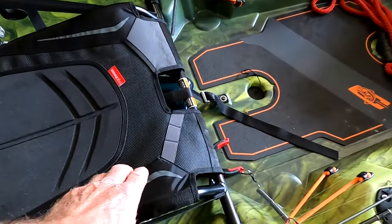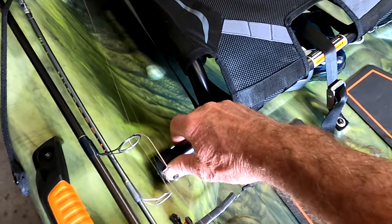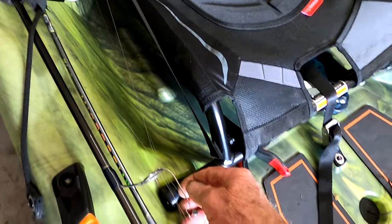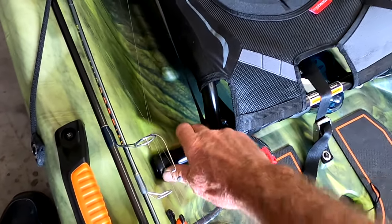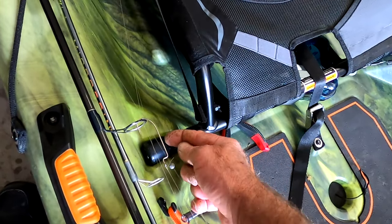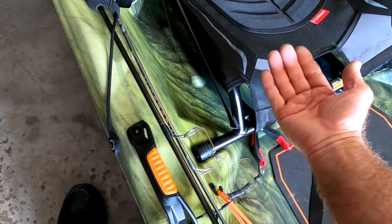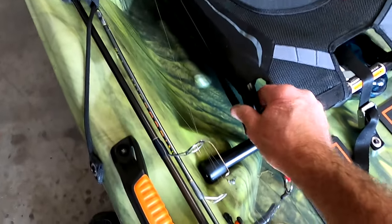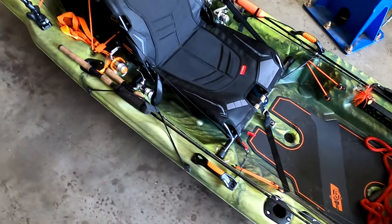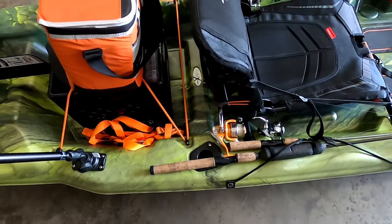One thing you'll see in reviews is that this seat slides side to side. The reason is it doesn't come with bumpers. It's a very simple fix — I got some chair leg bumpers from Ace Hardware, they come in white or black, about five bucks for a pack of four. I put them on and it keeps the seat from sliding side to side. That was a big complaint people had, but it's an easy fix. On the back there are two built-in rod holders that angle back, which is where I put my longer rods.